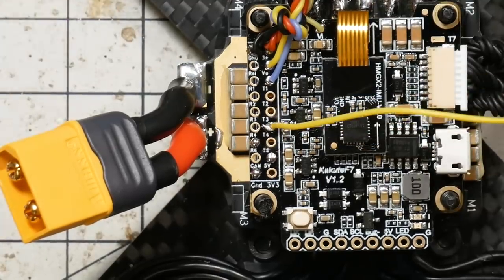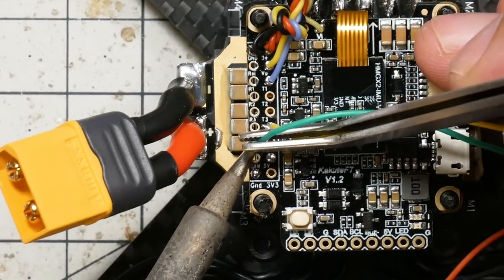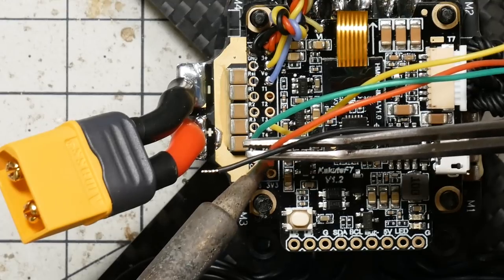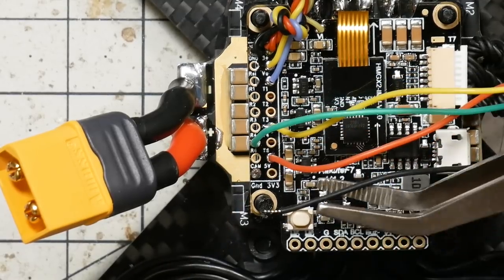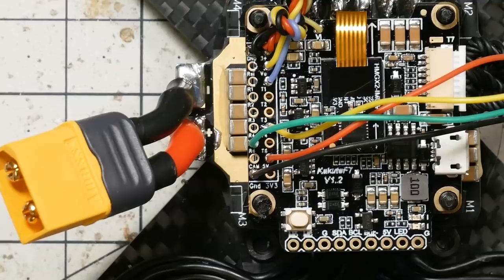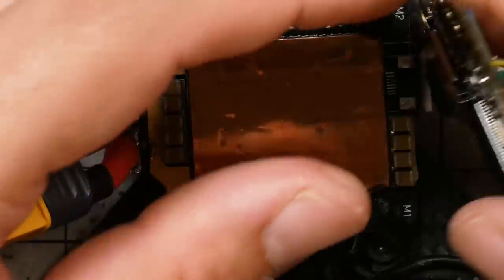Yellow wire to T4. Green wire to R6. Red wire to 5 volts. And black wire to ground. Then just like we did before, I'm going to lift this off, flip it over, and just recheck these joints.